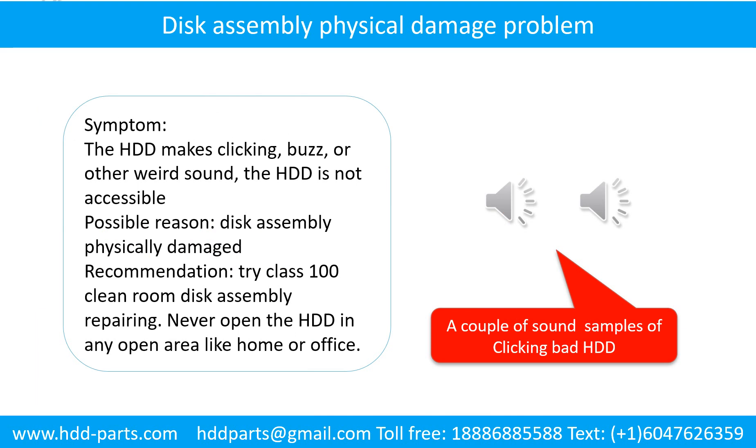The hard drive makes clicking, buzzing, or other weird sounds, and the hard drive is not accessible by any computer. Possible reason: disk assembly physically damaged. Recommendation: try class 100 cleanroom disk assembly repair. Do not open the hard drive in any open area like home or office.